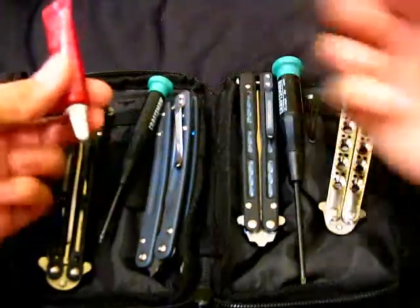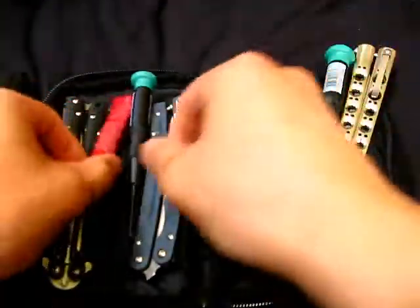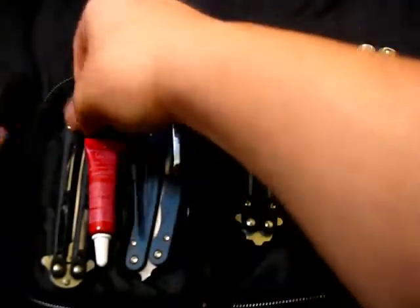There's also Loctite here. I even threw in a flashlight. And there are even still some other pockets for other things, which is pretty nice.